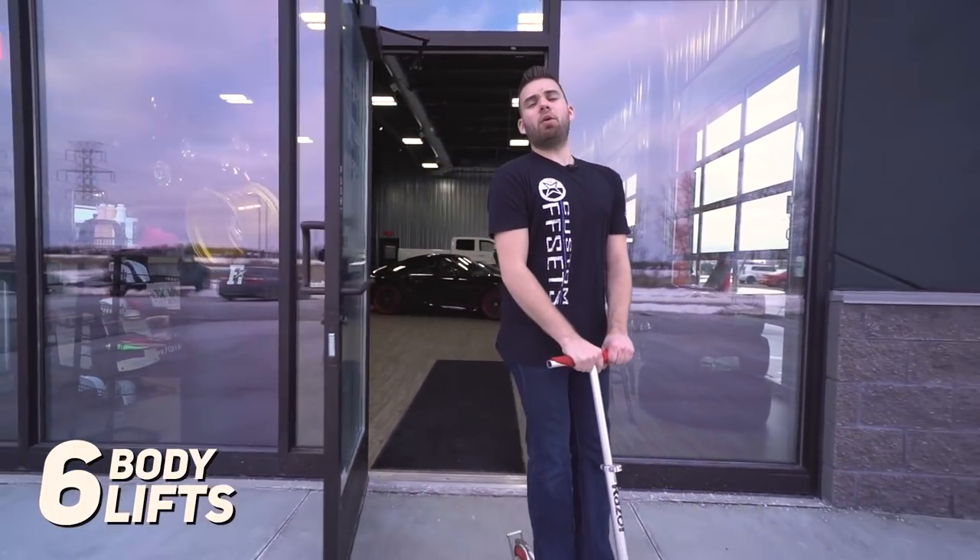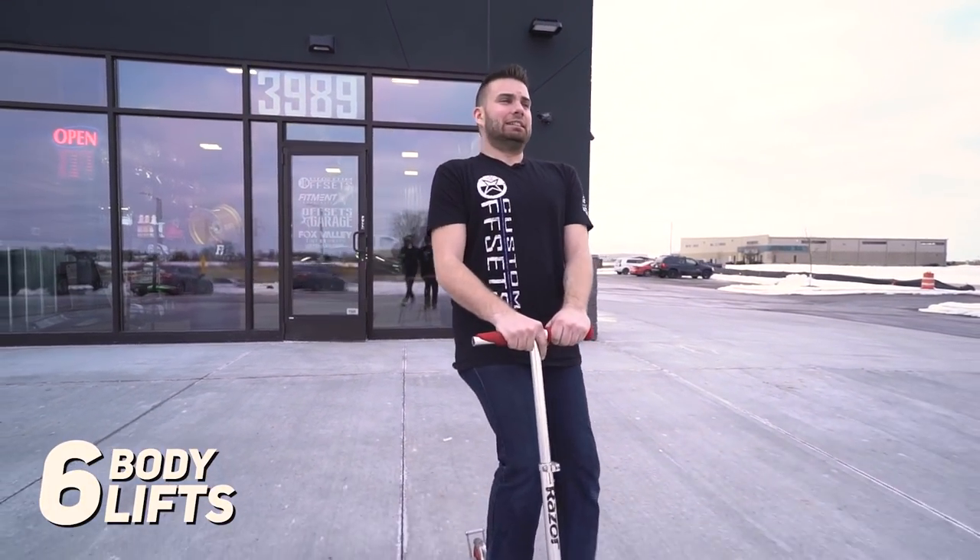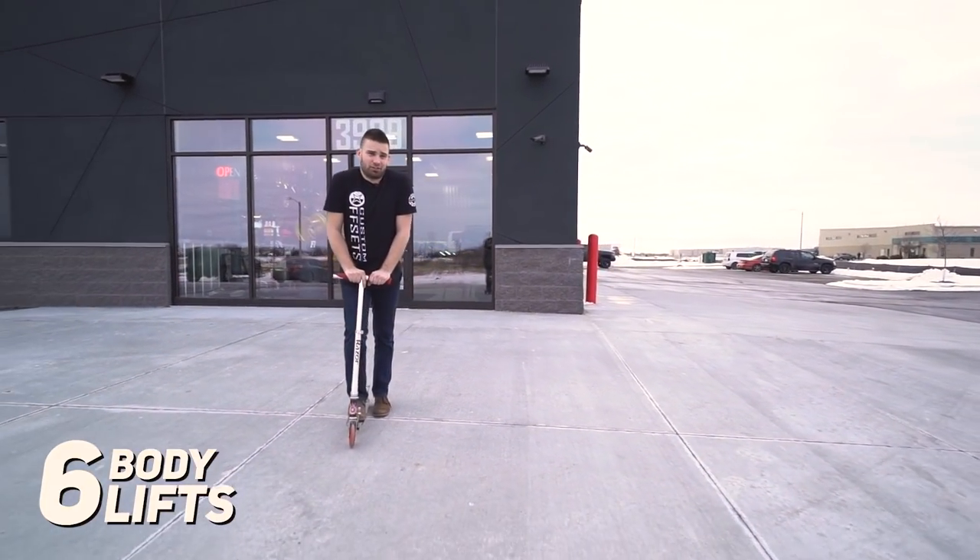Number six — the bonus round — talking about body lifts. If you have questions about body lifts, just don't. They're not good for anything.